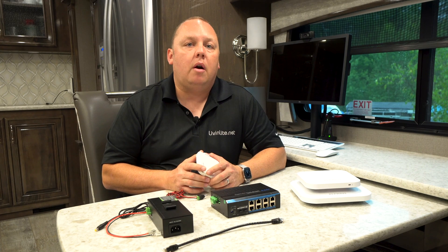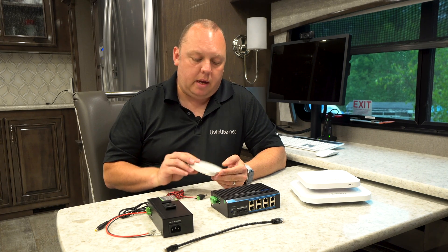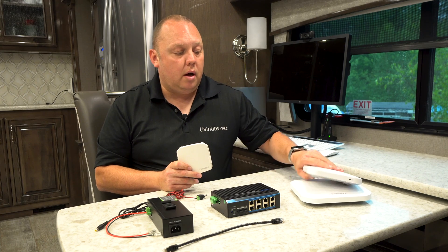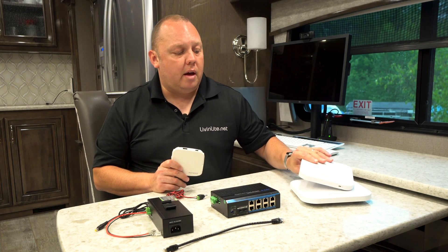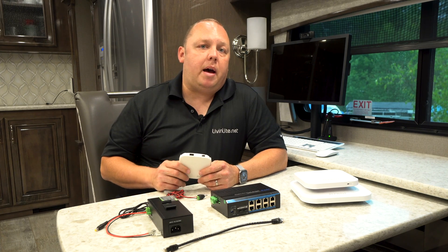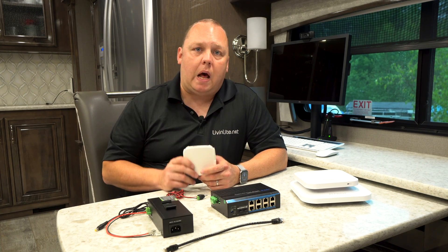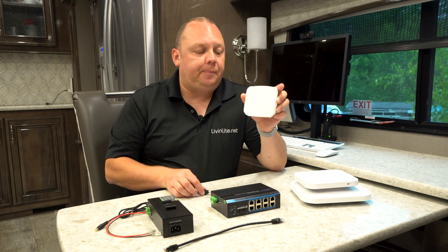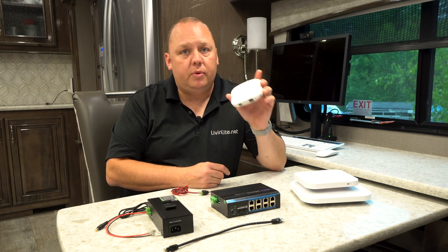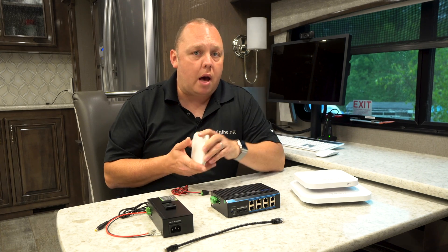For the vast majority of our customers, they're probably going to be looking at an AP Mini option or an APAX Lite option. These are great for RV and boat use because they combine a really nice small size with high performance and speed. The AP Mini here comes with a power adapter, but the AX lines do not.